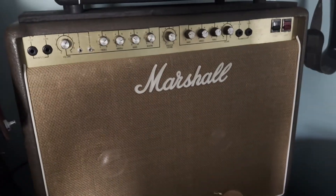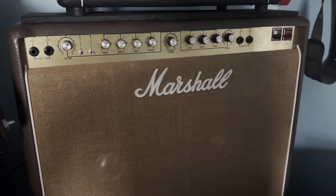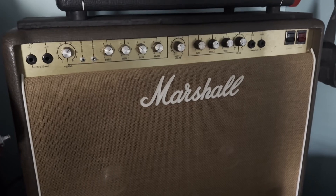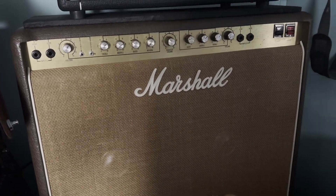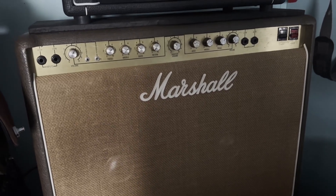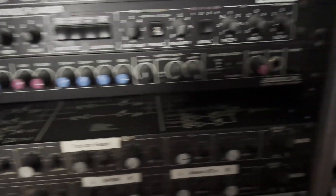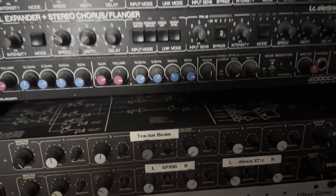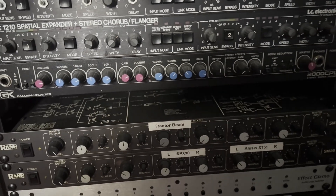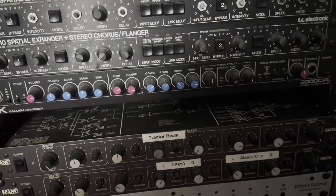I've been tinkering around with creating some captures of a couple of rare and pretty cool amps, including the Marshall 4140 Club and Country combo. That's a really important amp for Alex Lifeson's 80s sound — it's on Moving Pictures, Signals, Grace Under Pressure, Power Windows — and also the Gallien Krueger 2000 CPL. I'm tinkering with some captures on that too. That's another really important amp for Alex Lifeson's sound from 1987 through to the mid-90s.